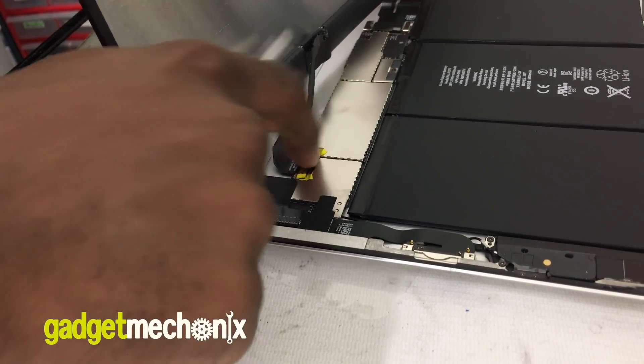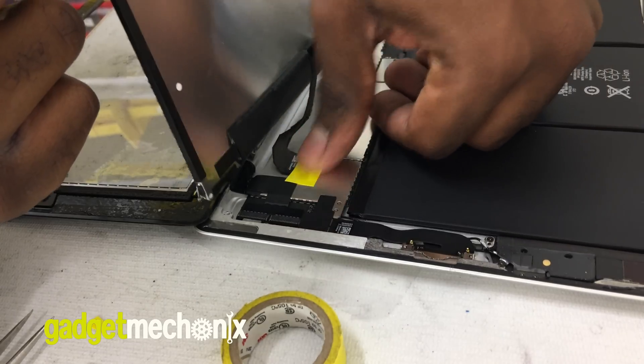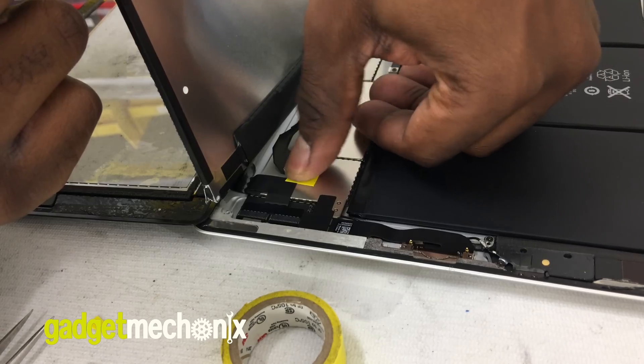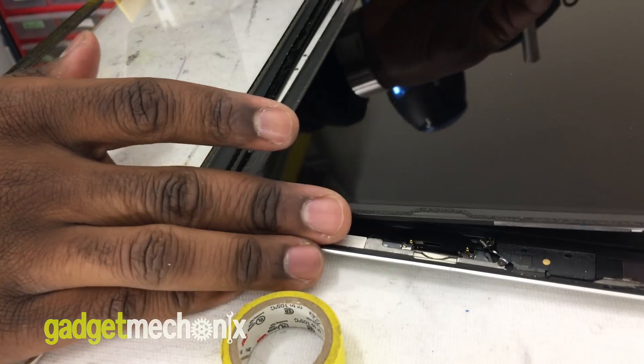Finally, return the LCD, screws, and glass, and re-adhesive the glass back to the frame. If done correctly, the LCD should be working perfectly and you will not see any issues with the image anymore.